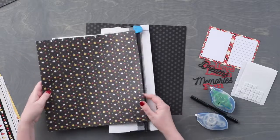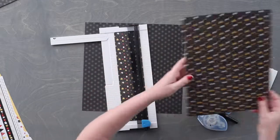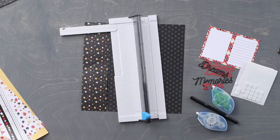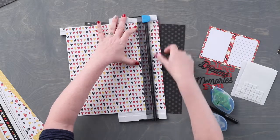We are going to start by using our 12 inch trimmer to cut a piece from the star patterned paper that measures 3 inches wide by 12 inches in length. Also using the 12 inch trimmer, we are going to cut a piece from the heart patterned paper to measure 1 inch by 12 inches.